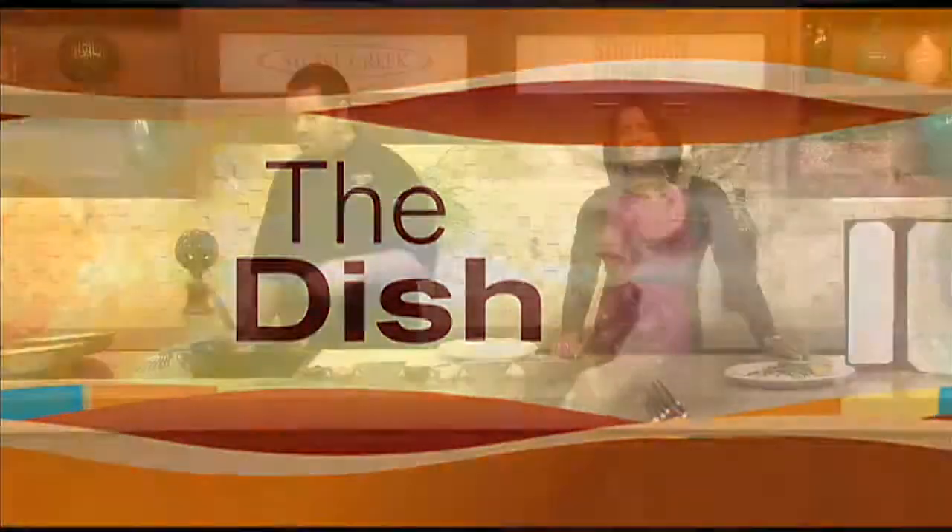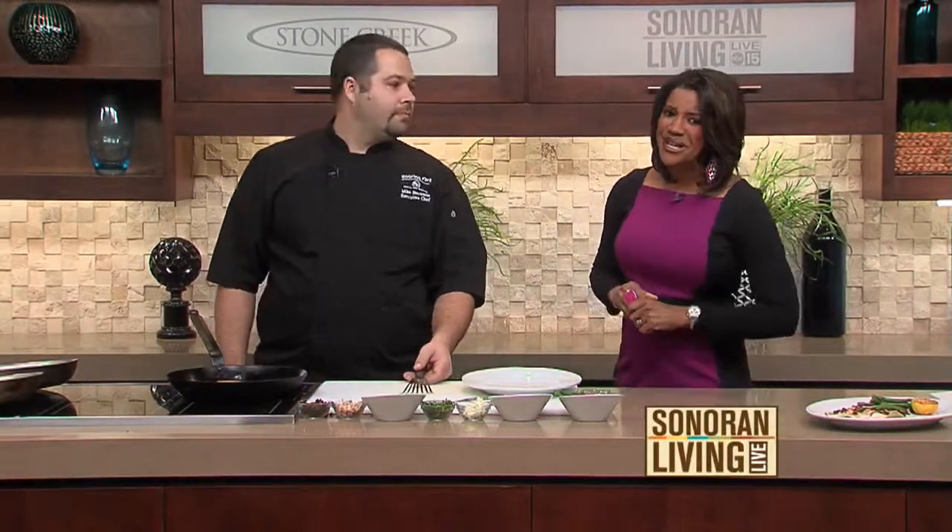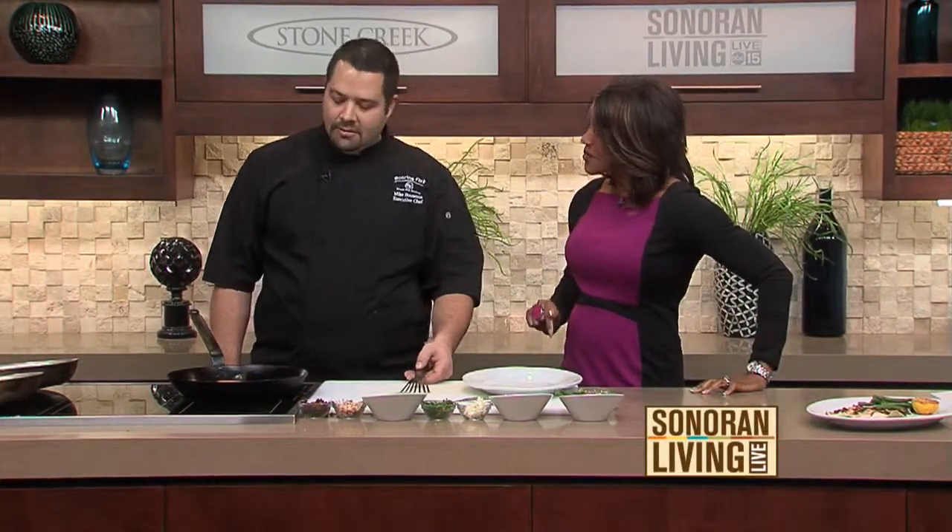Welcome back to Sonoran Living Live. I certainly wish you had smell-a-vision because it smells so good in here. We are back in the Stone Creek Kitchen with Chef Michael Bauman. He is from Roaring Fork, a wonderful restaurant in Scottsdale where bold American western cooking is on the menu, and rainbow trout and green beans is on our menu today.